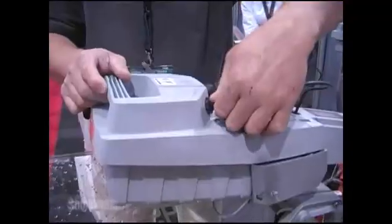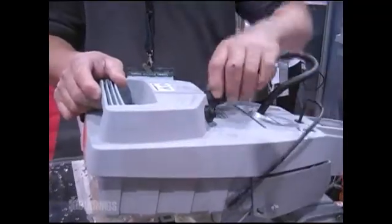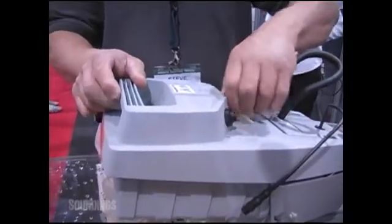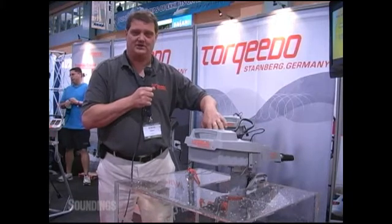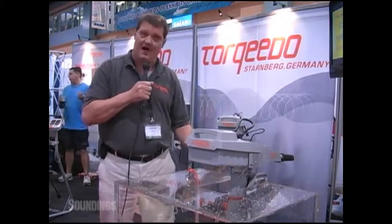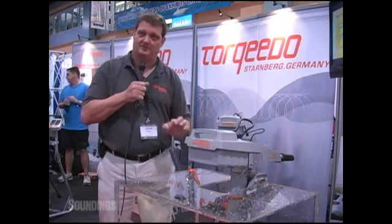The battery itself weighs only 10 pounds. It also has no memory to it, so the battery itself will last you between 6 and 10 years, and it charges like a laptop computer. You simply plug the charging unit into the adapter here. It takes 12 hours to charge from 0 to 100 percent.